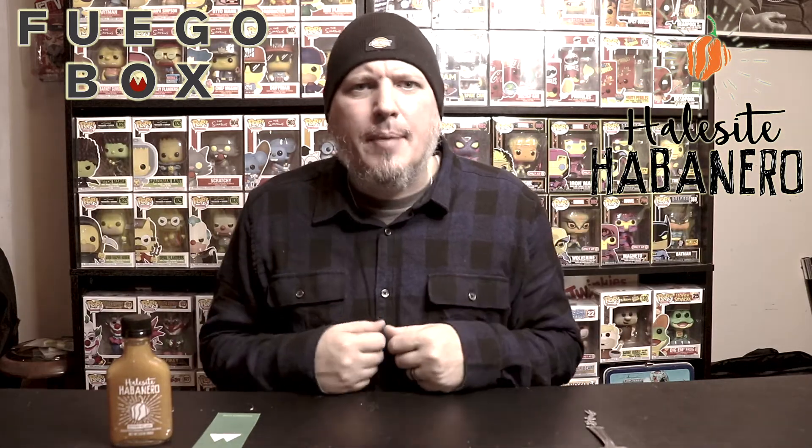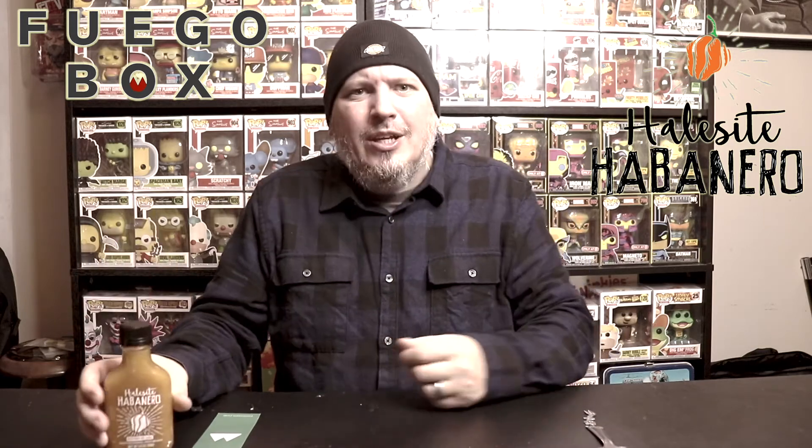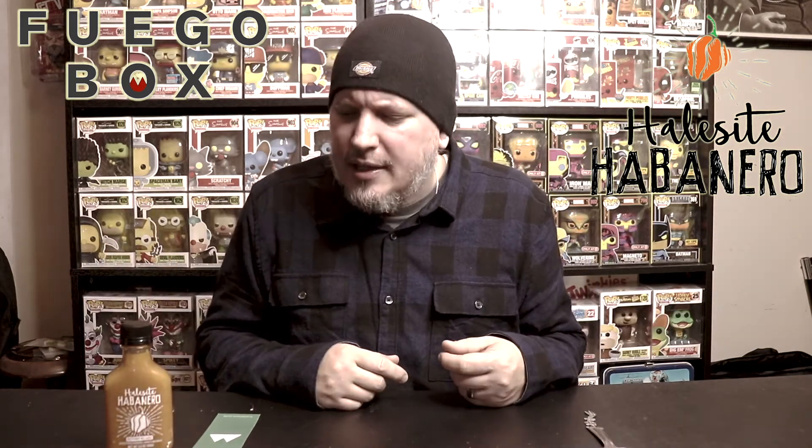What's up guys? I am Crazy Kimberlin. Today we have a sauce from Fuego Box — Hell's Sight Habanero Unstrained Hot Sauce. We check out the looks, the smell, the taste, and the heat.